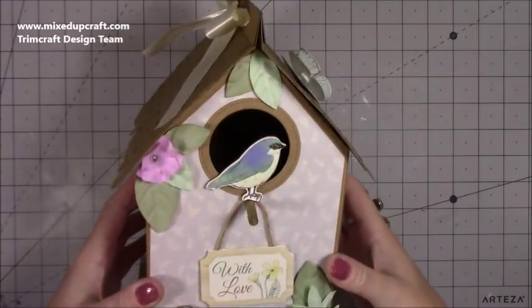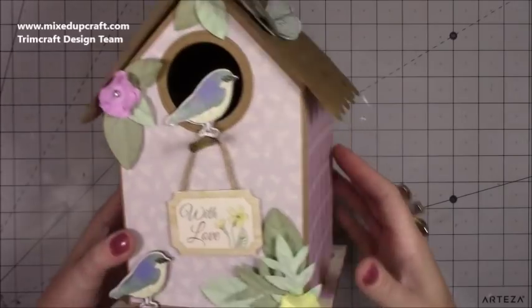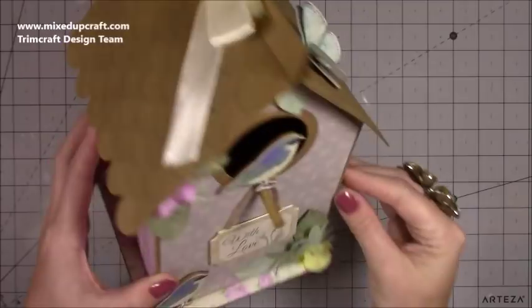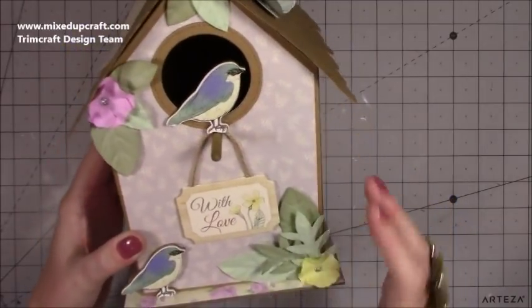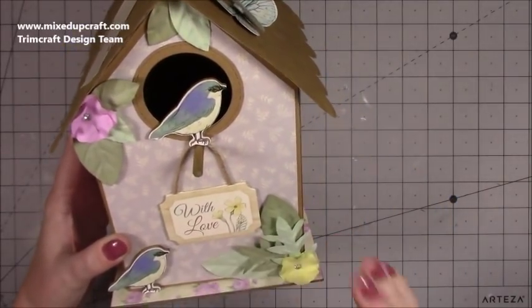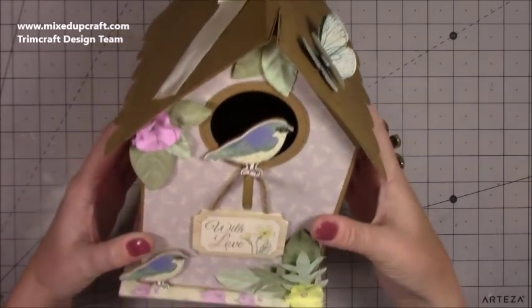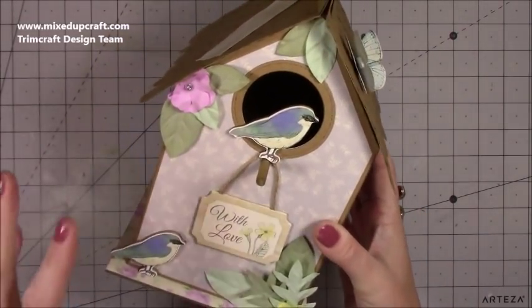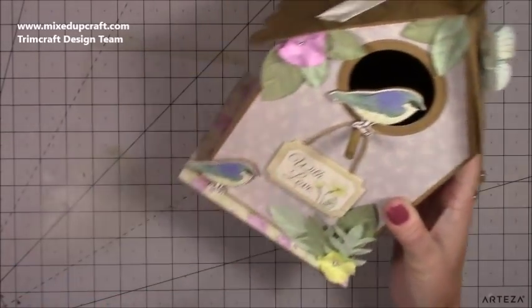Hi everybody, it's Sam at Knicks.Craft. Thank you for watching my tutorial today. I'm going to be showing you how to make this really sweet bird box gift box or storage box. I'm using the new Dovecraft Secret Garden collection and it just makes me want to make boxes — it's just beautiful.